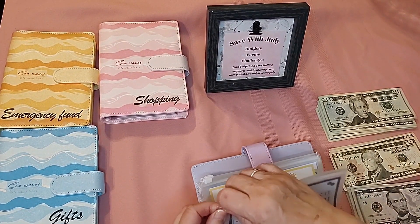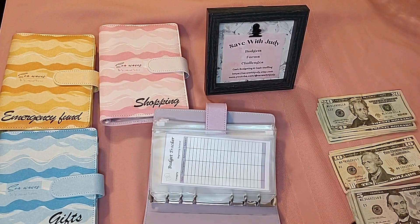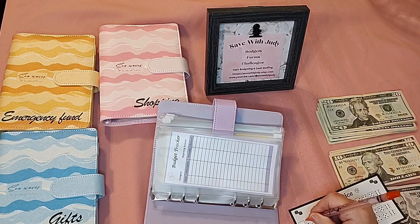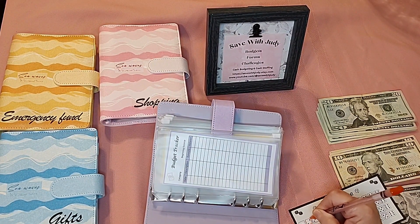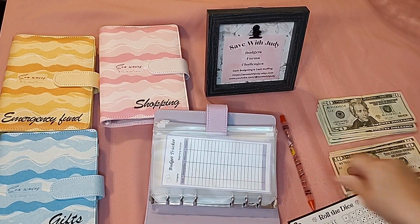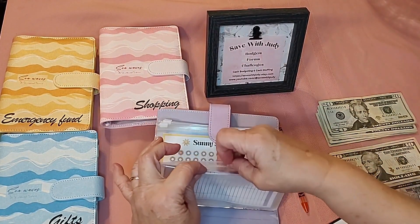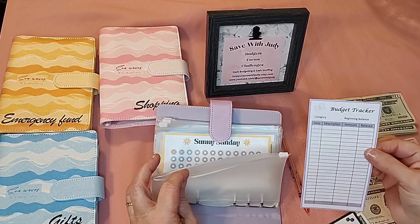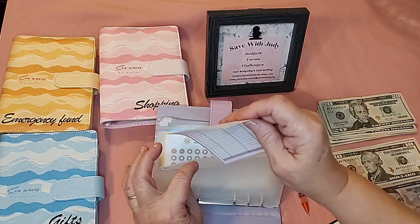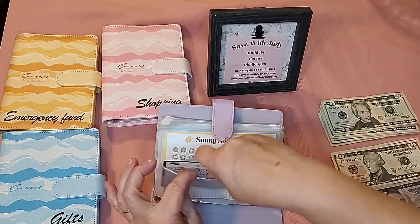Okay, on the roll-the-dice challenge — I rolled before I started and got two dollars, so we're going to color in the two-dollar spot. Keep in mind, these little coloring cards that make saving fun are available in my Etsy shop. I'm also going to put two dollars with that. These budget trackers in my Etsy shop are great — if you borrow from an envelope, you can write down how much you borrowed so you can put it back.